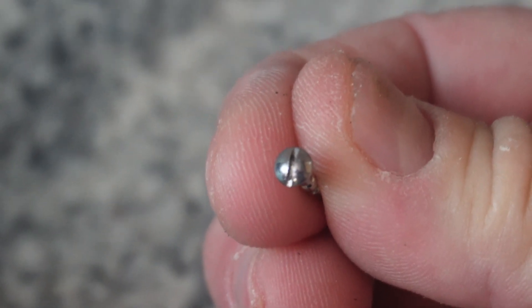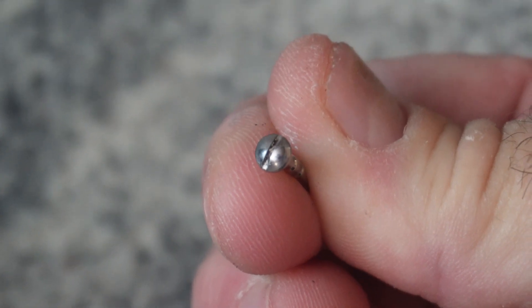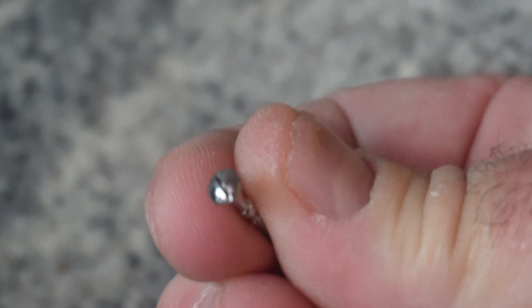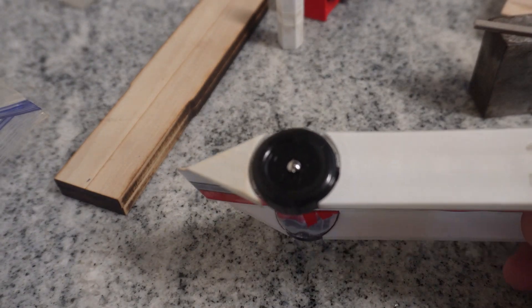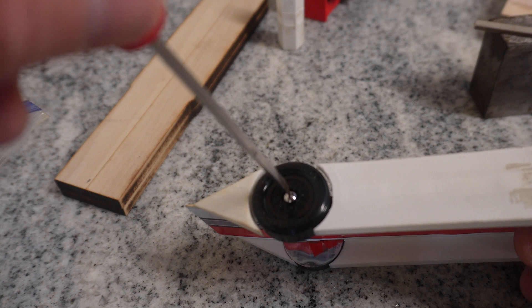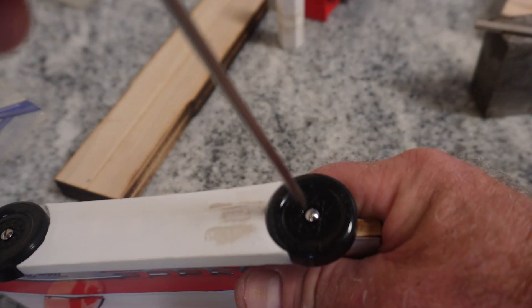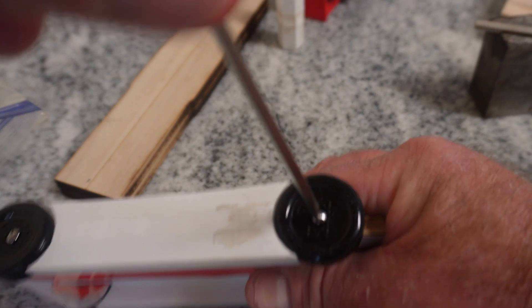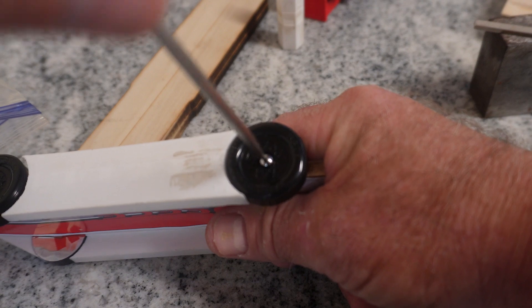In the axle video I completely forgot to mention: if you plan on racing in the leagues, or if your Scout rules allow it, you should always slot the heads on your axles. That'll give you the ability to steer the front wheel much more easily, and as you'll see in my tuning video it'll make it easier to tune the rear axles — you'll be able to slowly twist the rear axle in very small increments until you find the car's peak performance.